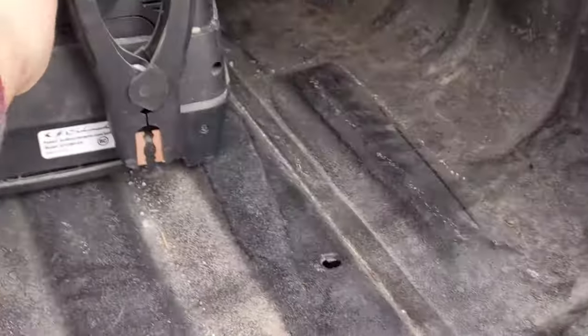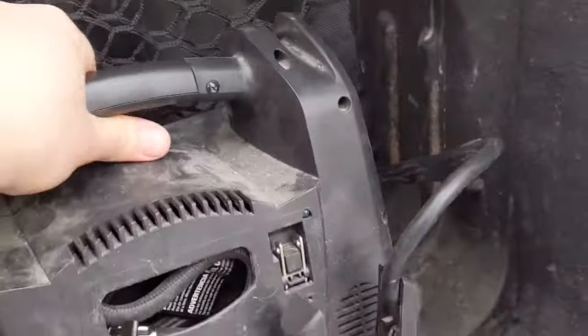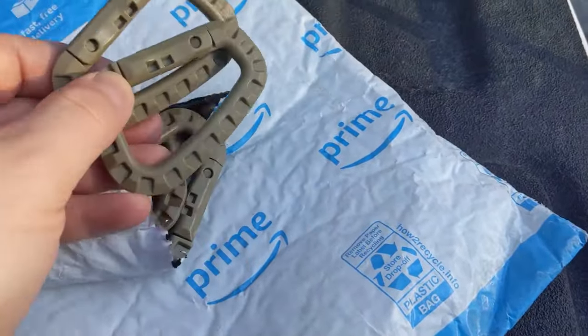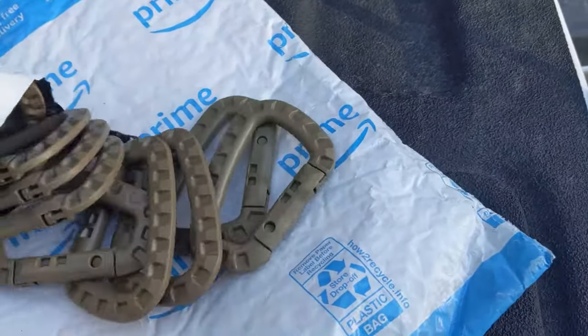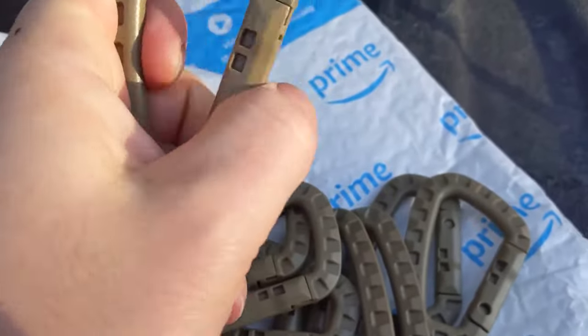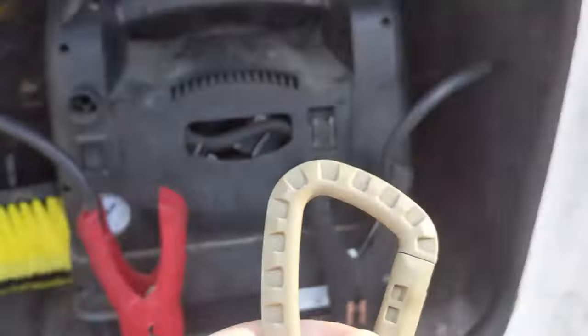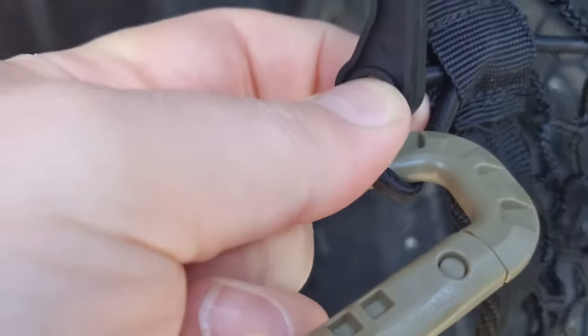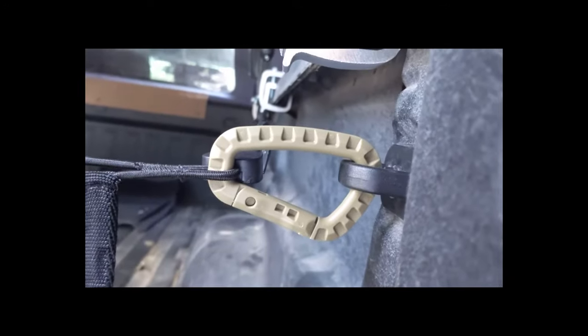A heavy battery might go right through with enough deceleration, but for groceries it should be fine. I looked for metal carabiners but they were a little pricey, so I found these plastic ones — I wouldn't put a lot of weight on them, but I think having some D-rings back here instead of the stock clips would be handy. The idea is to put the D-ring through and get a better grip than the original clip was providing.